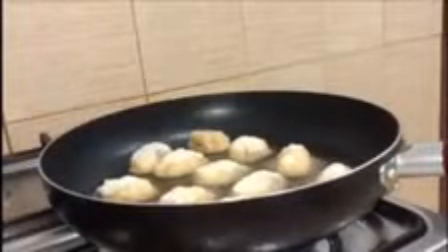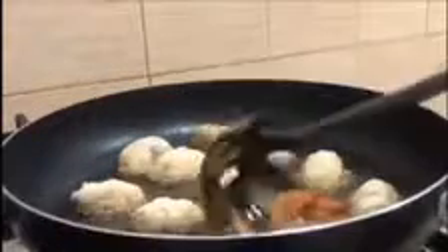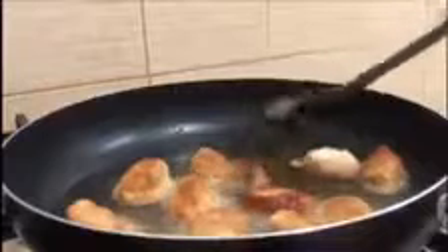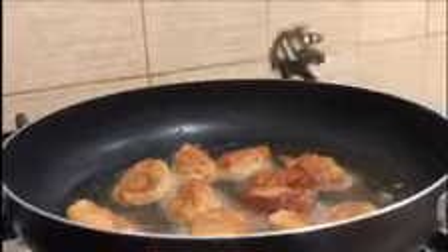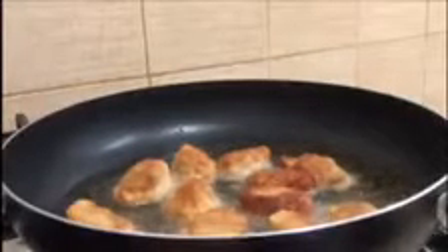We are going to deep fry it. We are going to boil it on medium to high flame. Here we will fry it. We can also mix it in a pan in the oven. We are going to fry it.